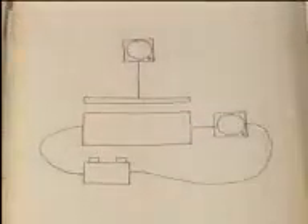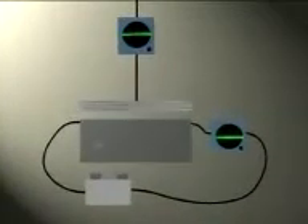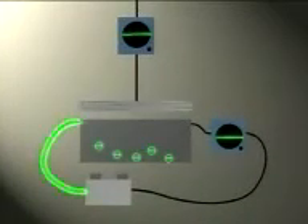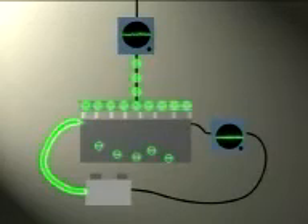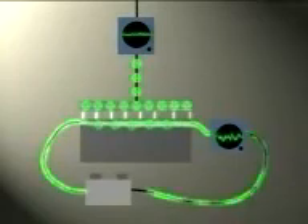His idea was to attach a battery to a piece of semiconductor and place a metal plate just above it. Now normally electricity won't flow through the semiconductor. But if an electric charge is applied to the plate, Jacques Lee reasoned, the resulting electric field should draw electrons out of the atoms, creating a path for the electricity. He called this the field effect.